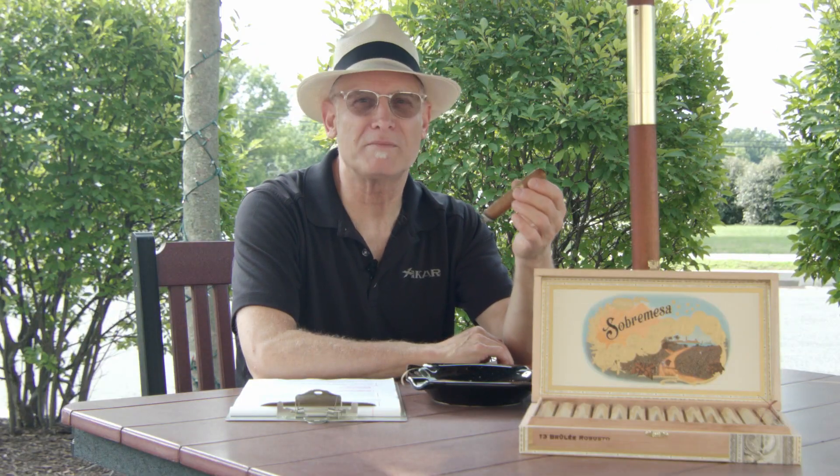If he's using a Connecticut wrapper with a San Andreas Negro binder, he definitely wanted to make this a sweet cigar. Let's get down to the first inch and we'll continue from there. Continuing with our Sobra Mesa Brulee, I've got to tell you, this is really, really nice. It's very creamy. I'm getting some nice vanilla notes.